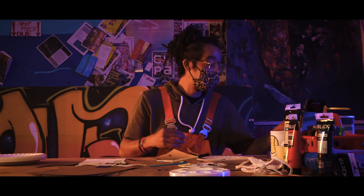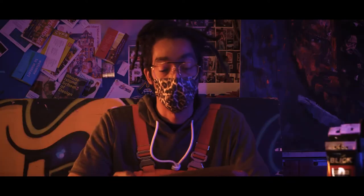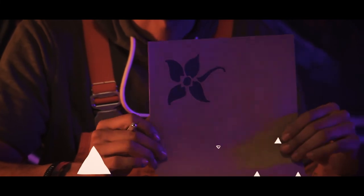Now that we've gotten our two-layer stencil done, we're going to talk about a simpler procedure. This is a one-layer stencil — a simple one-color design that you can put down really quickly and that'll give your mask some cool flair.